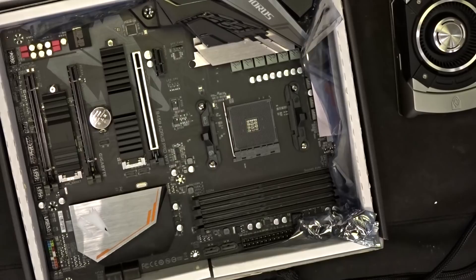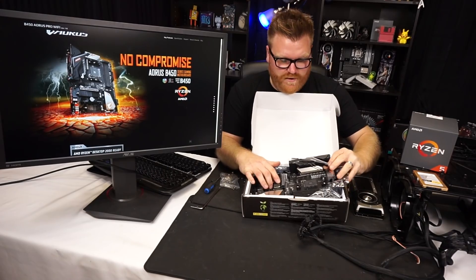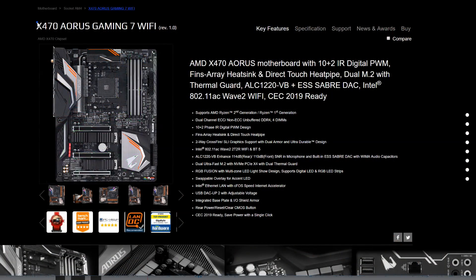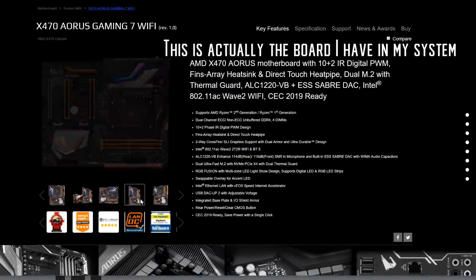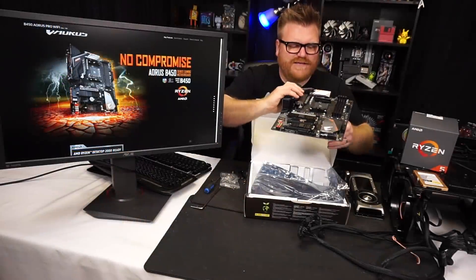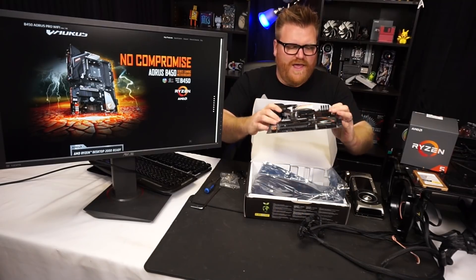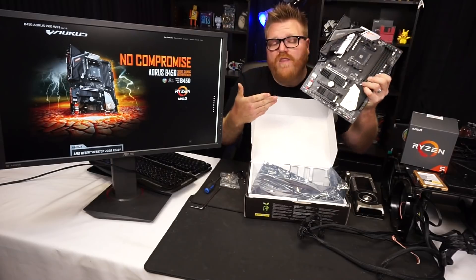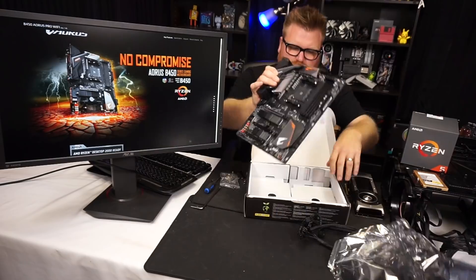We have a beautiful B450 motherboard here. I'm currently rocking the Aorus Ultra Gaming X470 in my Ryzen system, and this would be its little brother. It has kind of the same VRM setup going on, as well as basically all the bells and whistles on the B450 platform, so it's not too expensive.